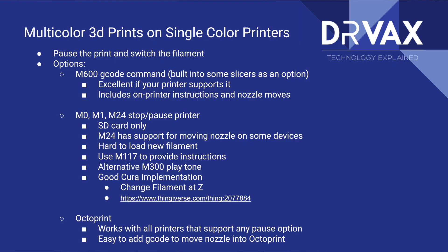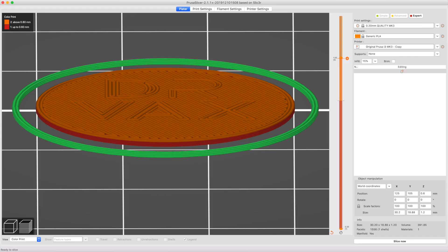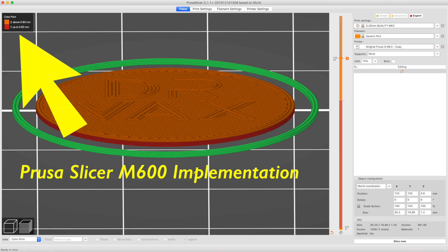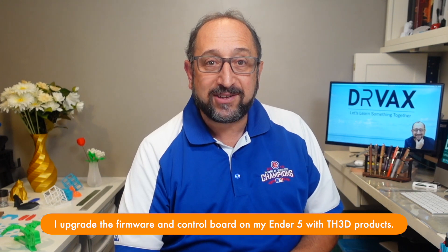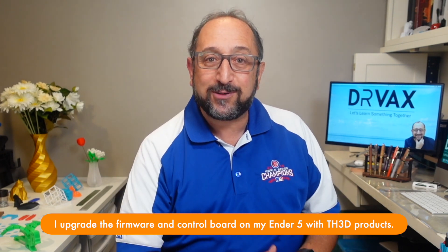If you're fortunate to have a printer that implements the official Marlin M600 command — the command used to change filament — all you have to do is edit your G-code file, put an M600 command at the place where you want to change colors. Your printer will pause, the print head will move out of the way, it will prompt you on your LCD panel to insert the new filament, ensure the temperature is proper, and when you're done, you hit continue or resume. I have the latest Marlin 2.0 firmware on my Ender 5 and my Prusa i3 MK3, and that's exactly how it works. But most low-end printers do not support the M600 command.